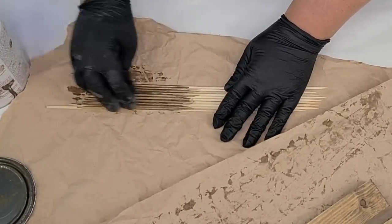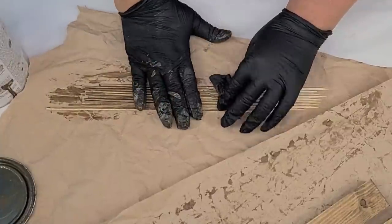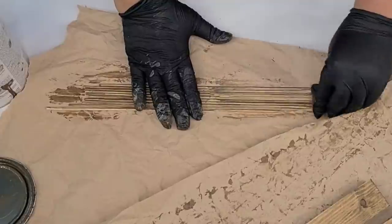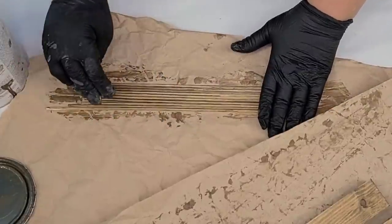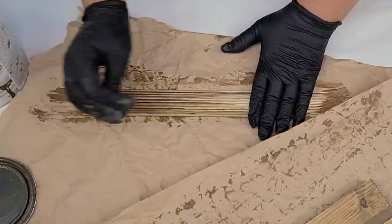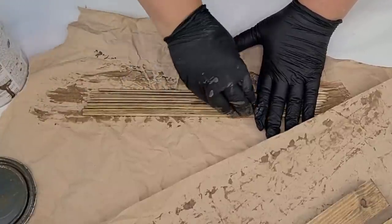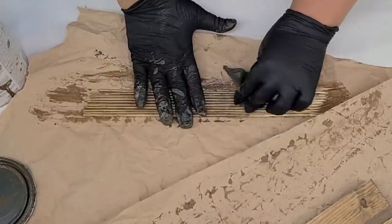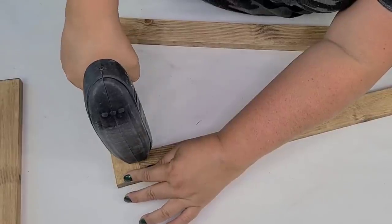The skewer sticks I already had on hand from cooking and I'm going to stain them the same color. Here's a little trick: if you need to stain little dowels like this, you just put them all together, stain them, and keep rolling them together while staining — it's a lot easier than staining one at a time. I thought about that and I was like there's no way I'm going to stain one at a time, so this worked really well.